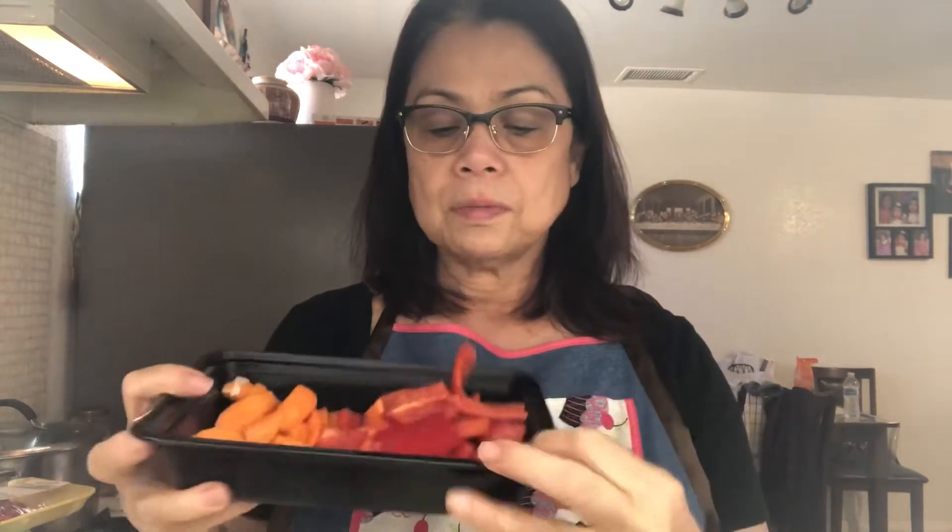My ingredients are of course cubed beef — the one I'm gonna use is the one with a little fat so that it tastes good. And then I have minced garlic, onion chopped in really really small pieces, tomato, a little bit of carrots, bell pepper, and my potato cut in cubes. I soaked it in water so that it won't turn brown.